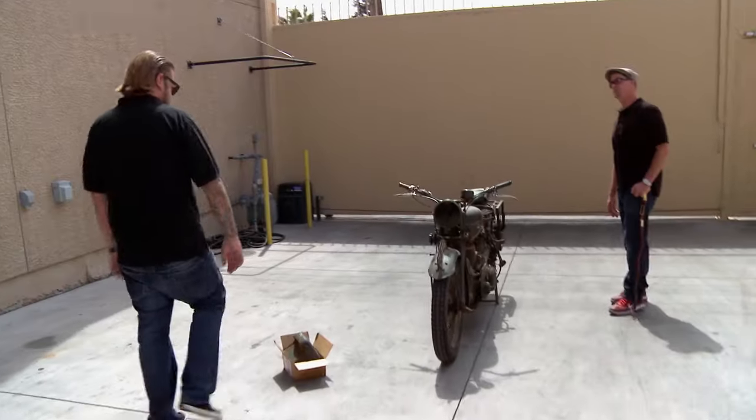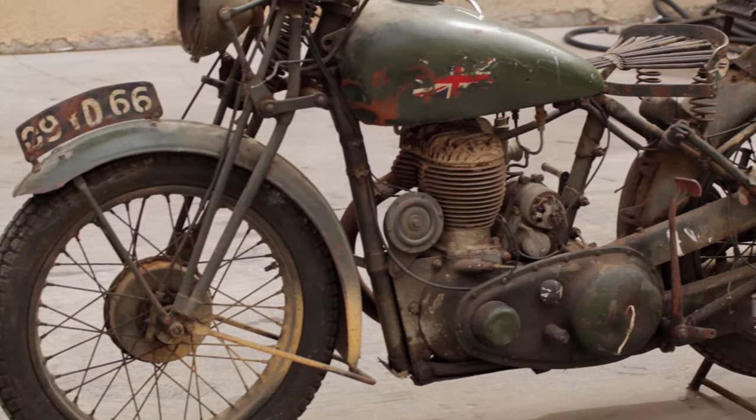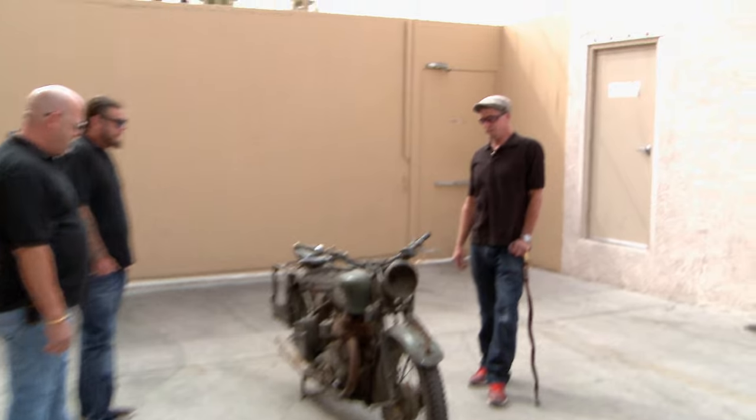Hey, how's it going, man? Good, how you doing? So what do we got? We got a 1940 BSA M20 motorcycle that, from my research, looks like it's been unrestored after the war.